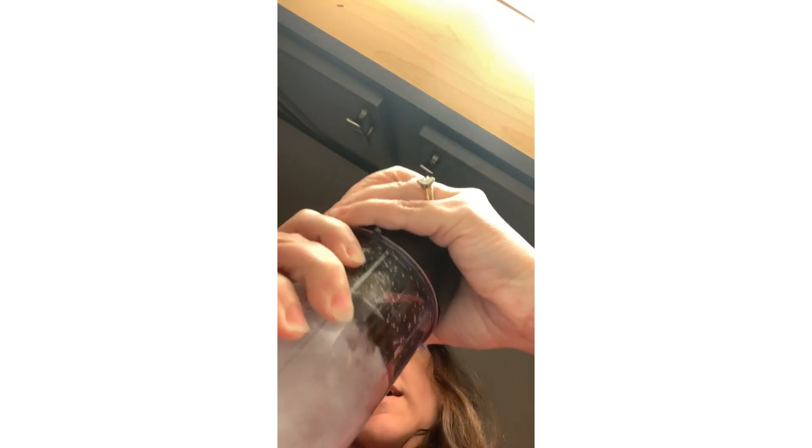I do this before I put the Chia Bliss in, just to make sure it's not leaking. If I can hold it sideways and nothing comes out, I know the cup isn't cracked or anything. I have to do this because I don't use this blender very much, though I've been using it a lot since starting Optavia. Then I unscrewed the cap and I'm going to put the smoothie in and reseal the cap.